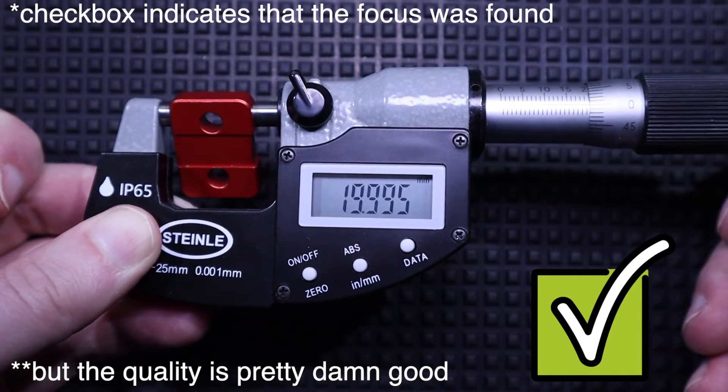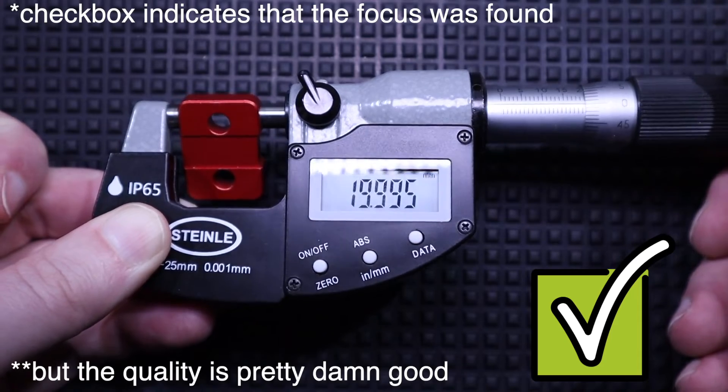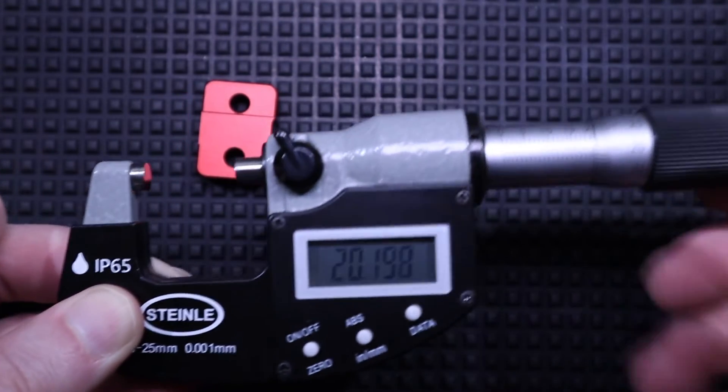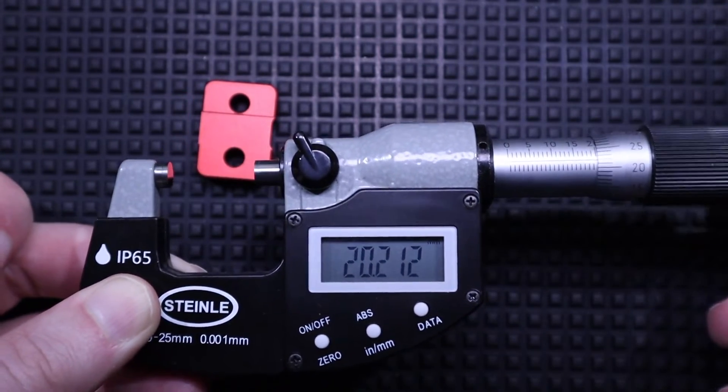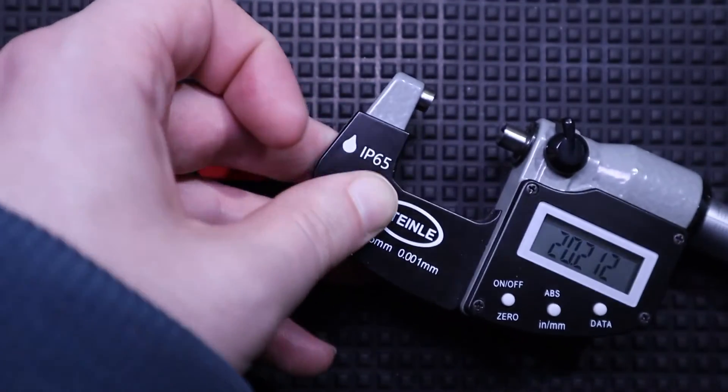Well folks, here you have it. Four thousandths of an inch — a part that is machined, anodized, and sent halfway around the world. Pretty damn good.